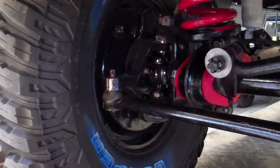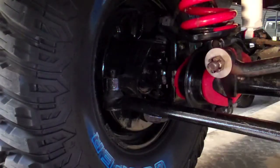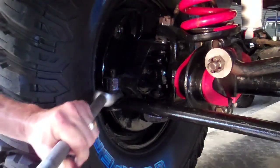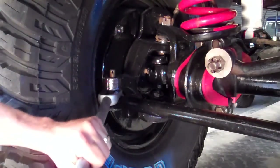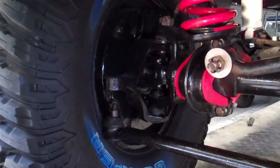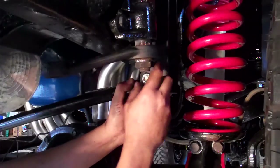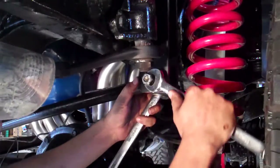While James is grabbing a new grade C lock nut, I'm going to go ahead and take off the passenger side drag link tie rod end, again with the pickle fork because we're not worried about saving boots. And that came right off. James has grabbed a new grade C lock nut and he's going to put that back on the upper track bar bolt.